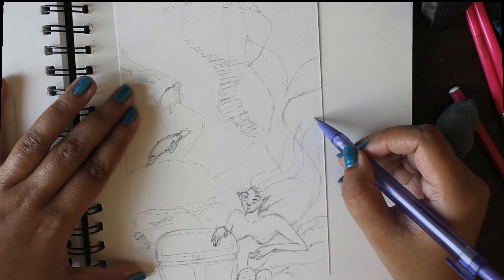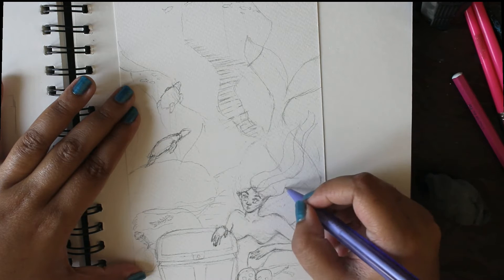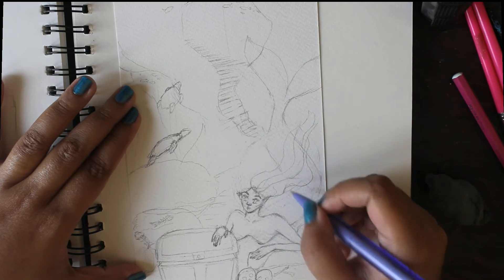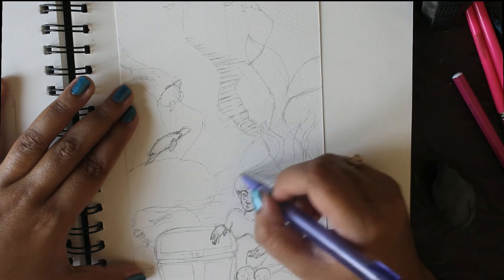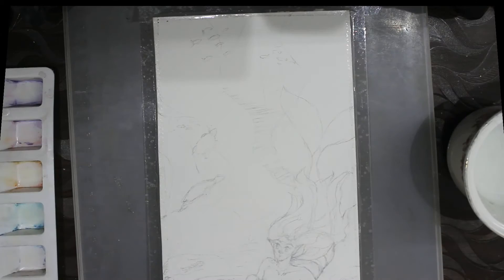Once I have an idea of where I want everything to go, I can lay down the sketch on my watercolor paper. Because I've already decided on all the elements of the piece, I can minimize erasing on the watercolor paper as much as possible so that I don't damage the paper surface. By the way, the references I used for this illustration will be linked in the description box.